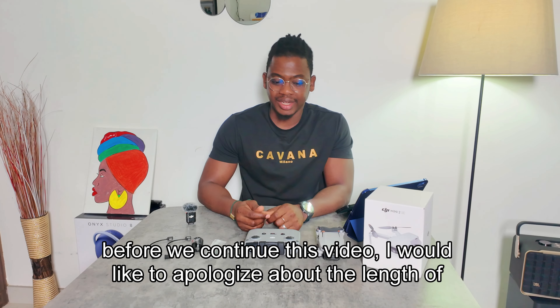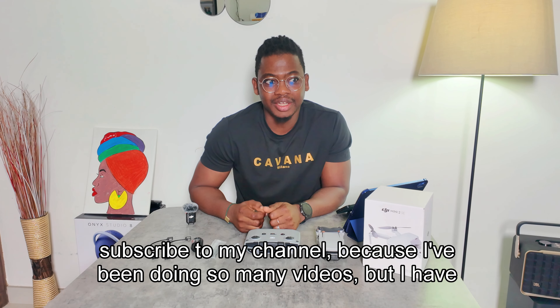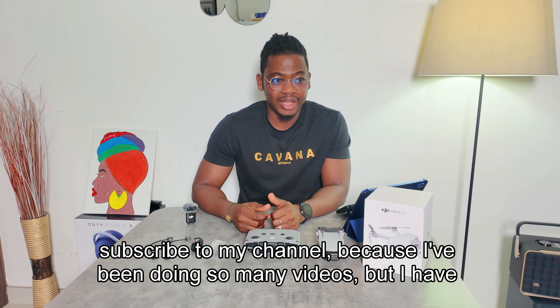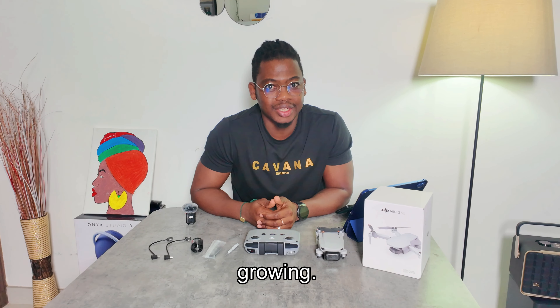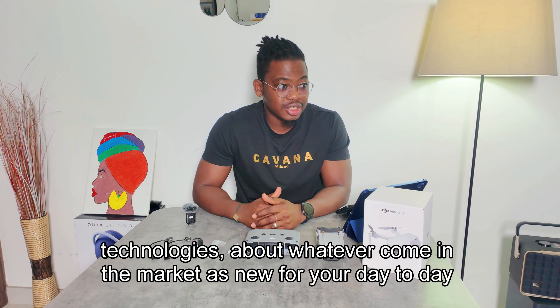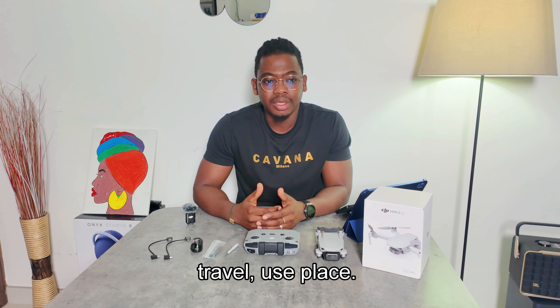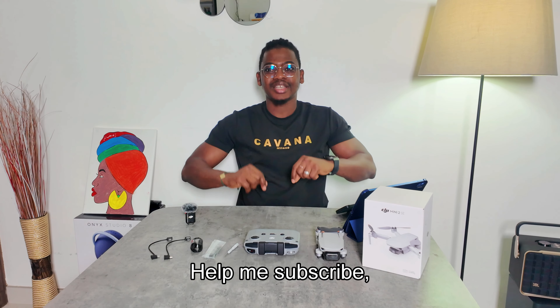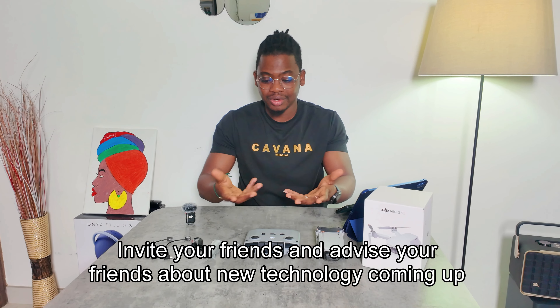I'd like to apologize about the length of this video. If possible, please subscribe to my channel — I've been doing so many videos but the followers are not growing. If you motivate me, I'll keep doing more videos about new technologies, new products for your day-to-day or traveling use. Please subscribe, like, share, and invite your friends.